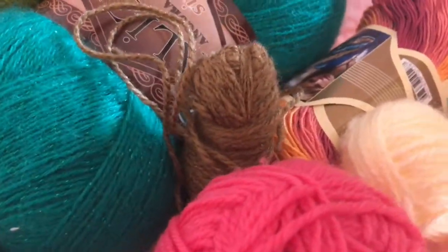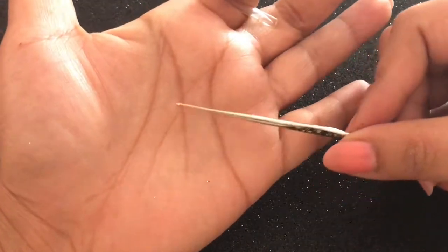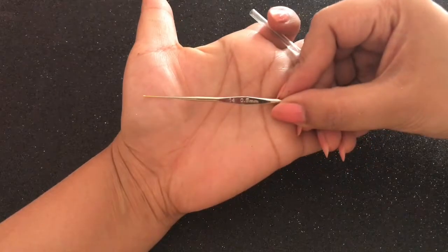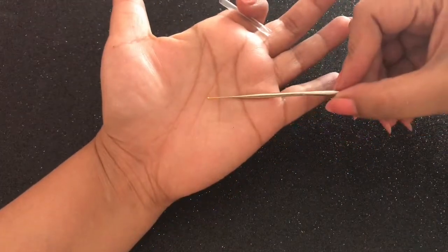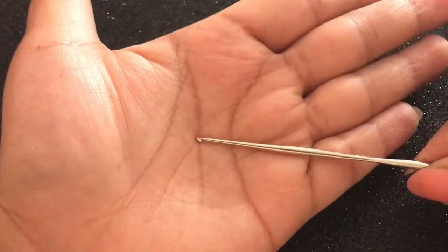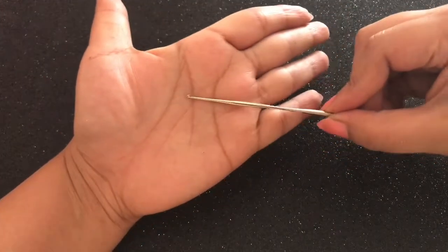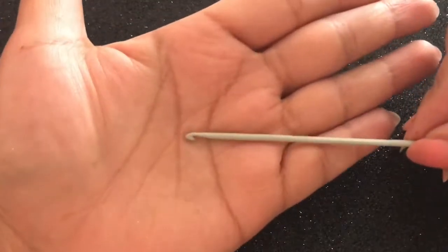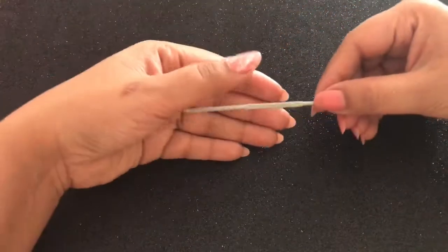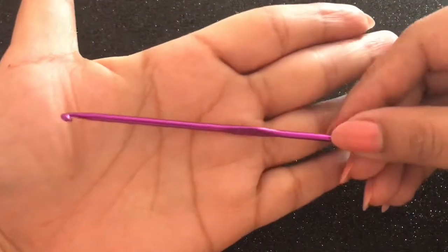The first thing required to do any kind of crocheting is the crochet needles. They come in various sizes. This one is 0.5 mm in size and the hook is very tiny. This hook is 1.25 mm in size, slightly bigger than the previous one, and they are in a stainless steel finish. The next hook is this grey one in a matte finish and it is 2.25 mm in size. This is the one I mostly use for all my projects.